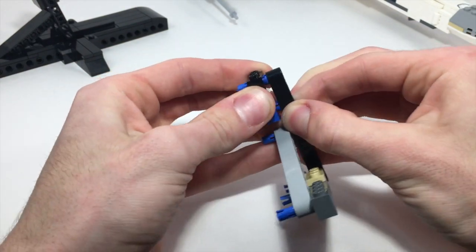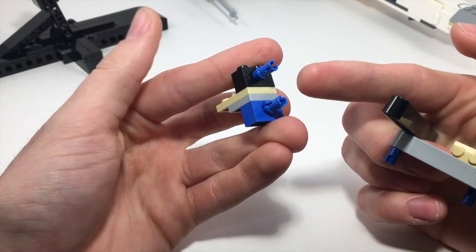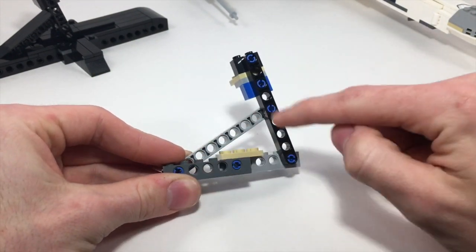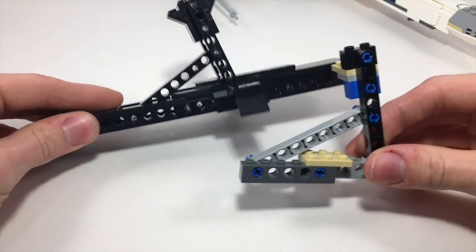This is just here for stability. As you can see, it's a Technic brick with a hole, a Technic brick with a hole, with two plates in between. Fits perfectly right in there so that this does not rotate at all. And then this just structures all together. You put two of these side by side, and that is how you get this shape.